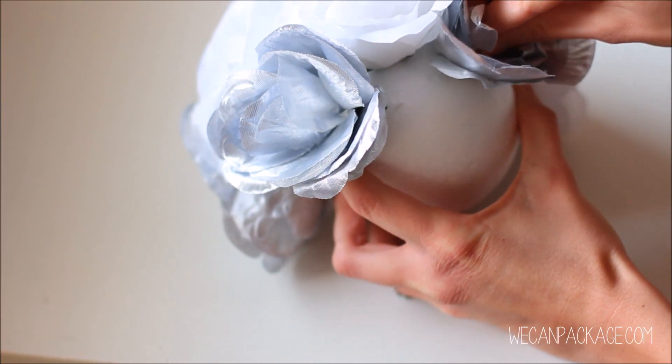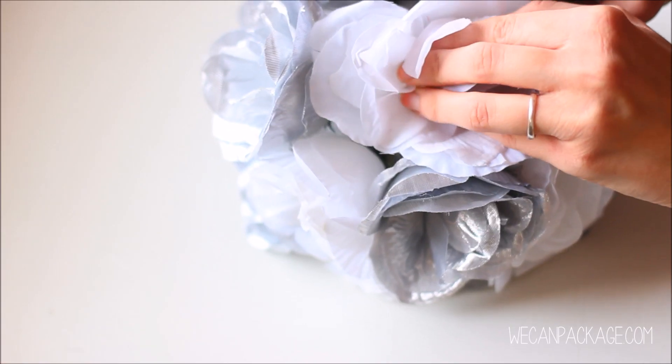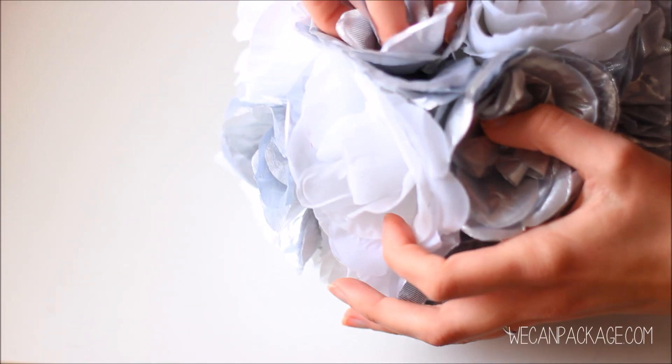A good tip to keep the flowers from being the same color in a row is to put down a contrast flower and then four lighter flowers around that one. The styrofoam ball is completely covered with your floral arrangement.